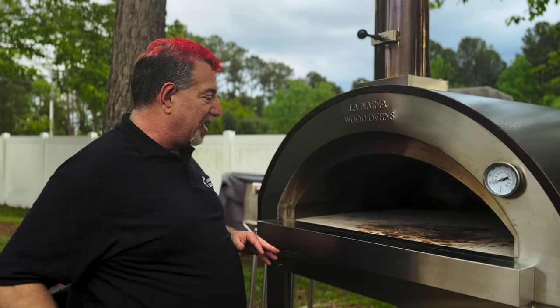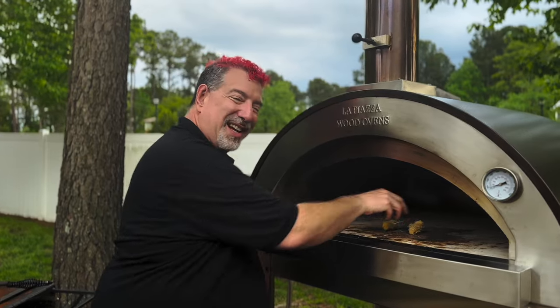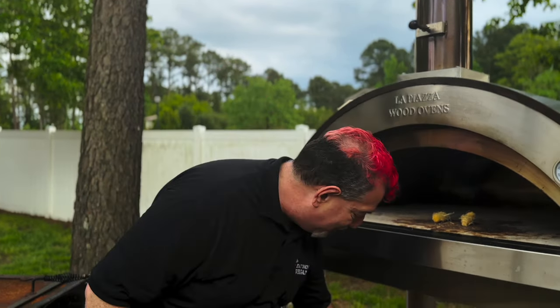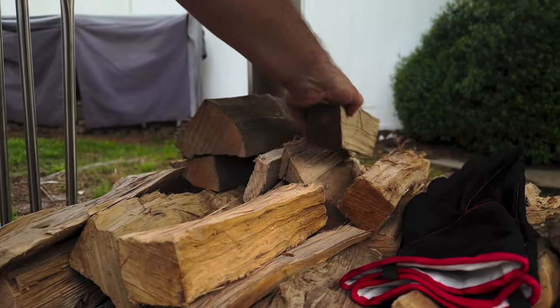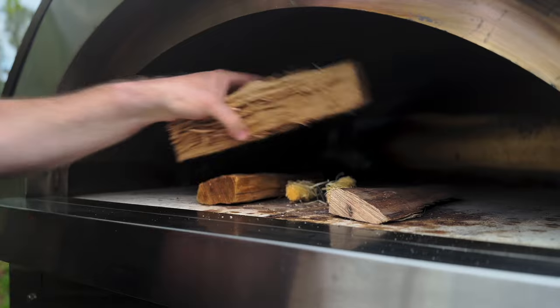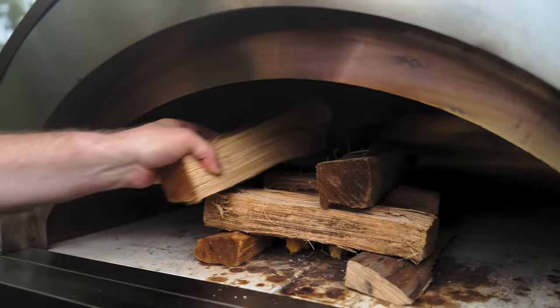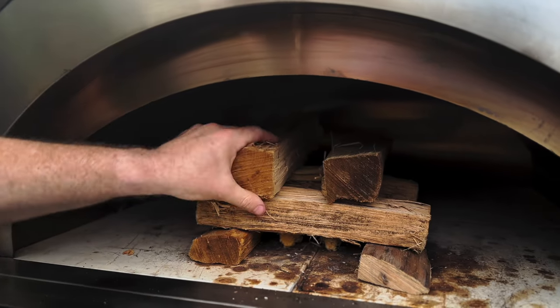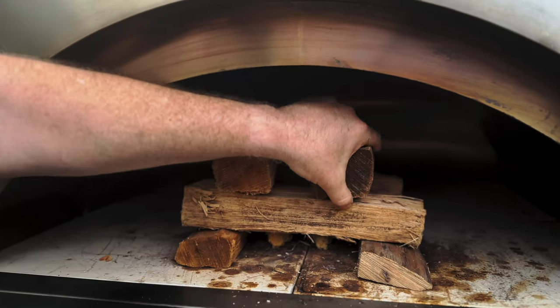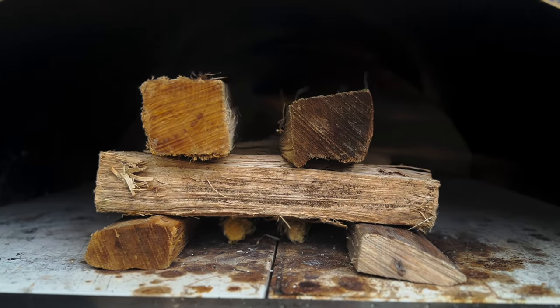I've got a couple of tumbleweed fire starters — I don't really need them because the way I light this oven is pretty effective, but we'll use them. I've got hickory here and I'm just going to make a little log cabin to help get my fire started. I don't need a huge fire because I only want to cook at about 300 degrees, where this thing will get up to upwards of 1,000 degrees. Let's get it lit.